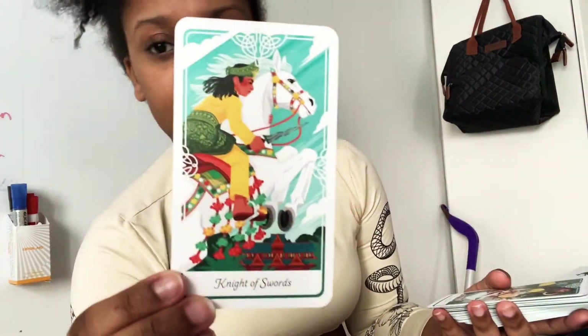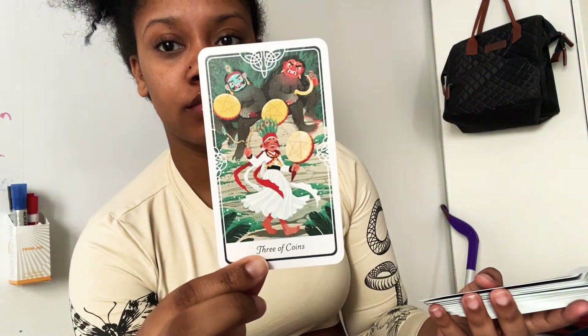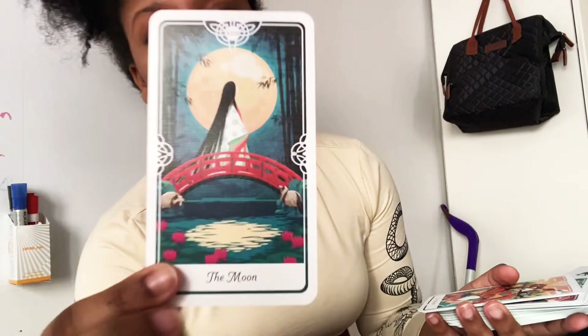Knight of Swords. I probably recognize some of the other cards I've already mentioned but it just didn't come to mind — when I go in the book and see it, I'll be like 'oh okay yeah.' It just takes me some time to process it. Three of Coins, the Moon.